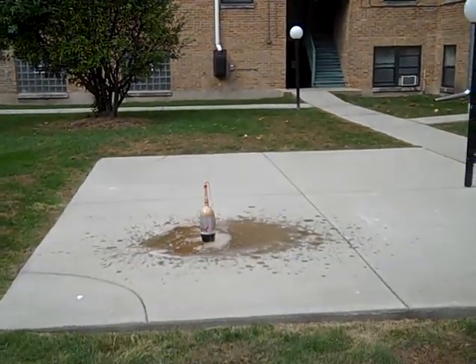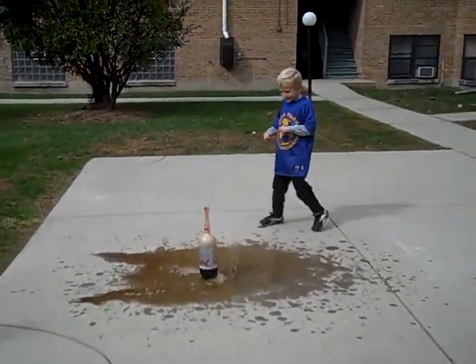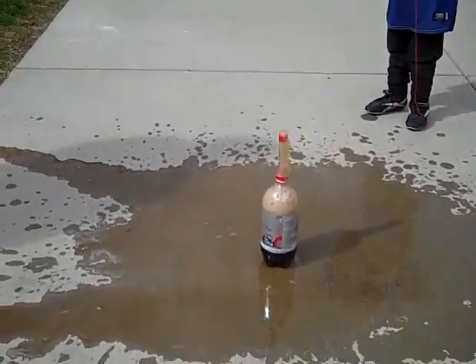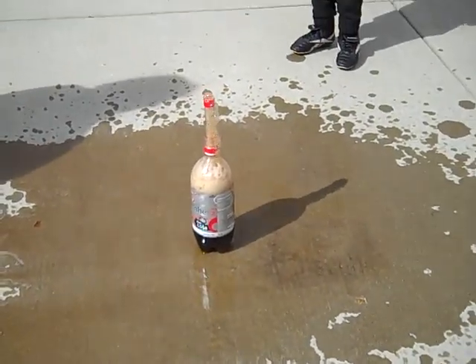Holy cow. That was amazing. Isn't that great? How much is left in there? Anything? I think about half of it came out last time. It's hard to tell because it's still bubbling.